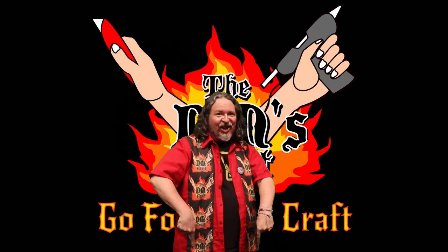Let's get miniature! We made a miniature world.